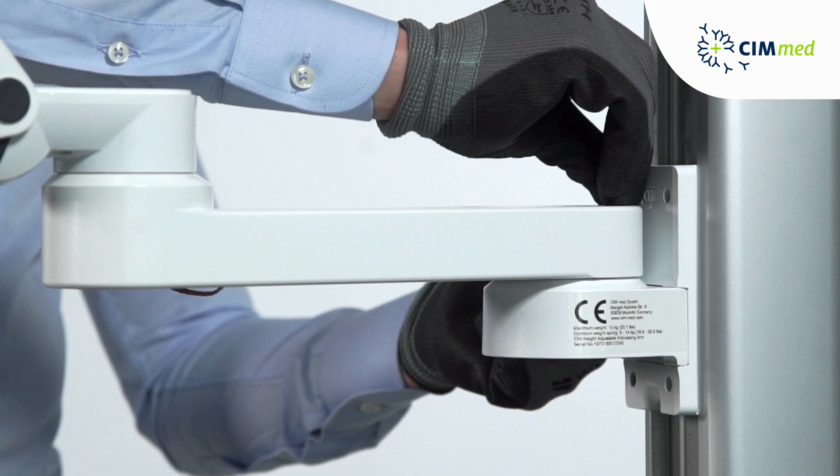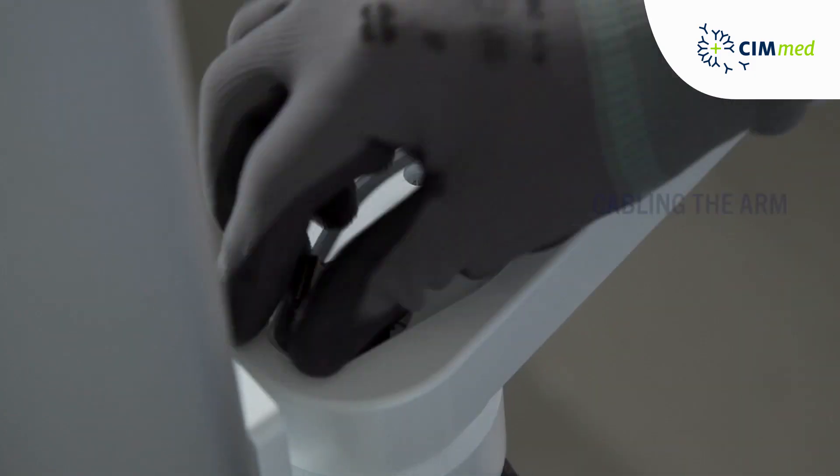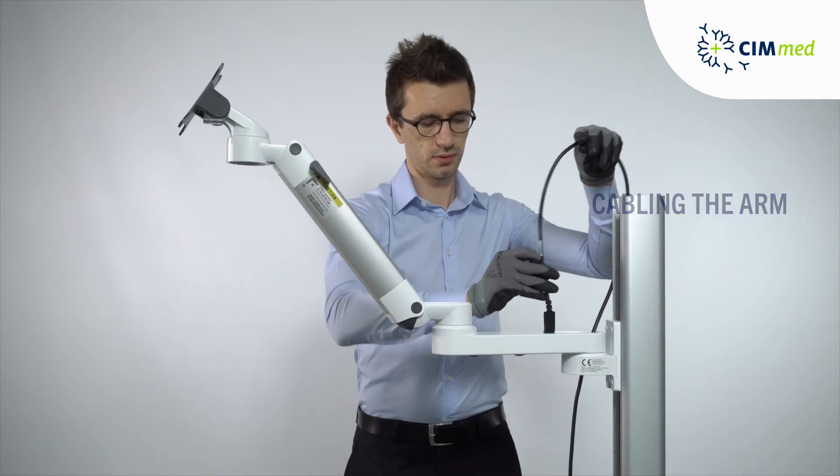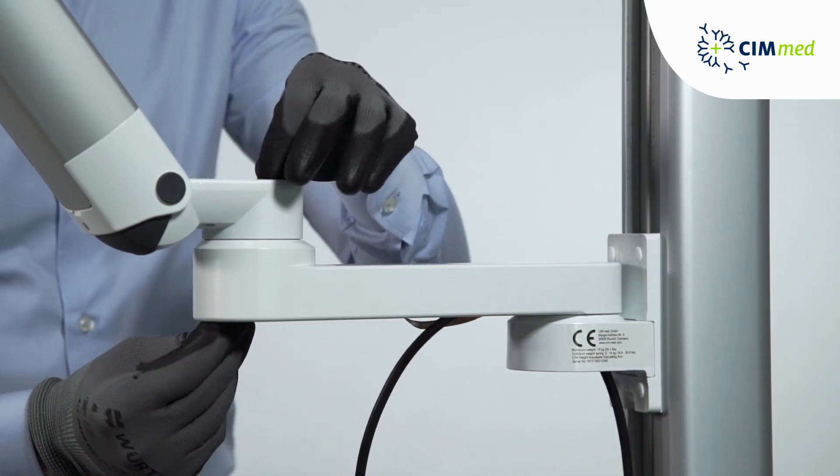Press in the cover caps. Feed the cables through the rear swivel part from below, one after the other. Always start with the largest cable first if you have multiple cables.